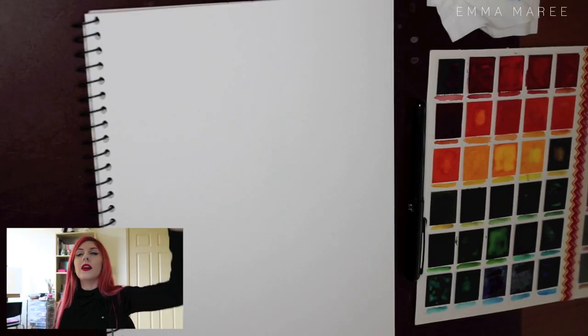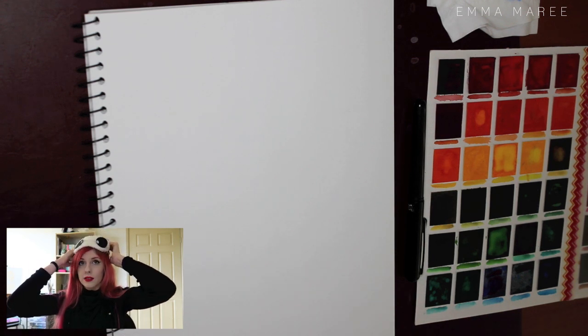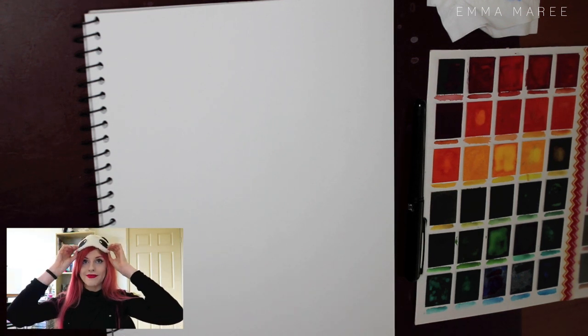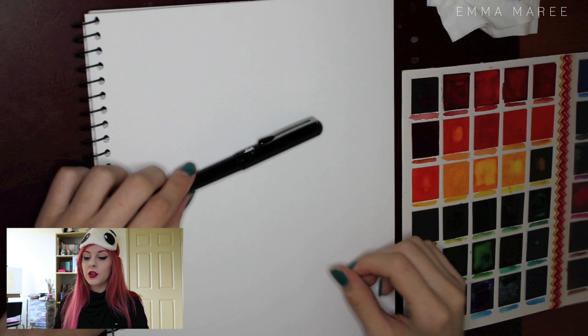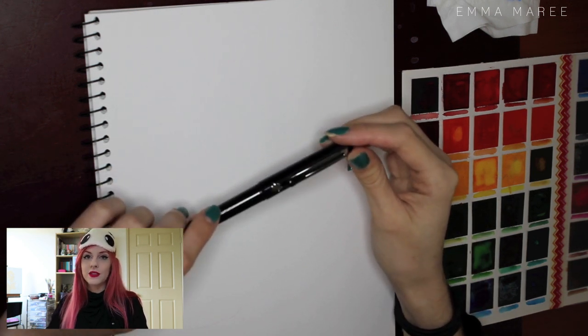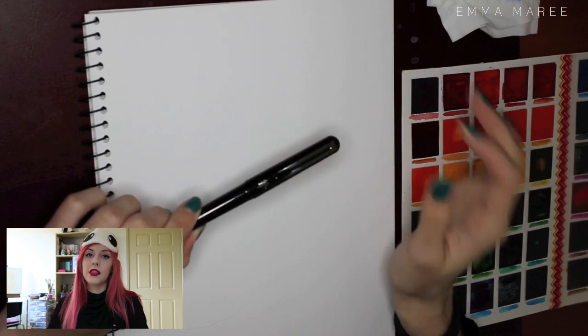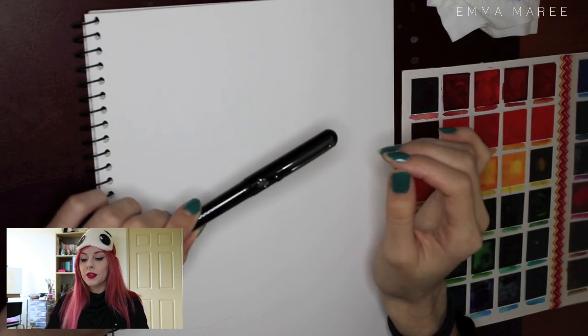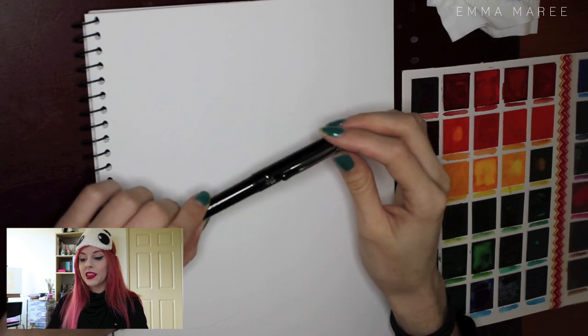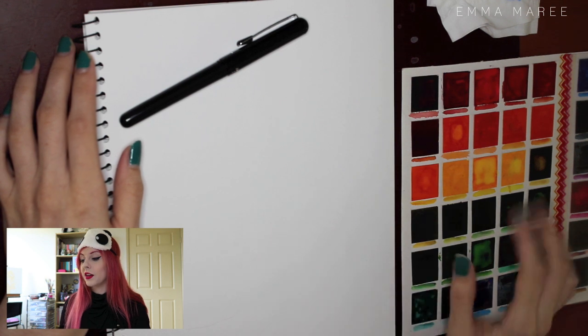Let's get this other camera going and I've got my blindfold here — it's a cute panda. For this challenge I'm going to be using my Pentel brush pen, and I am a bit scared to use this one just because when you put pressure on the pen the lines get thicker. I also wanted to put some color down so I've got my Peeler's watercolor palette here.